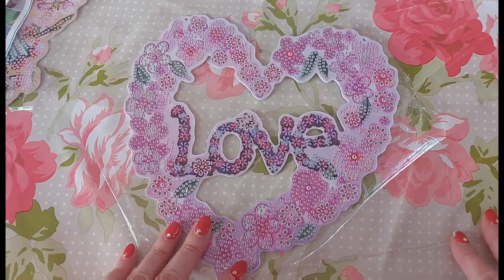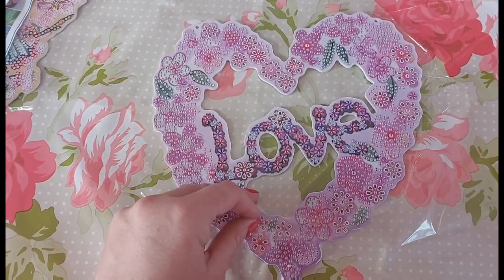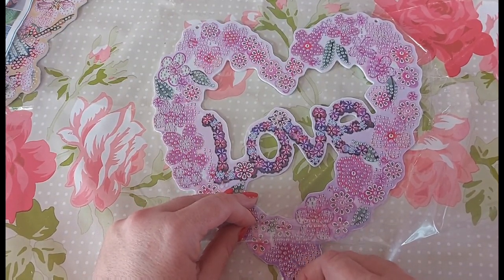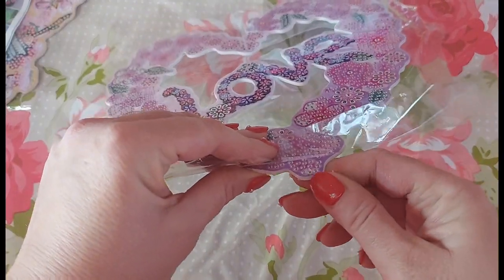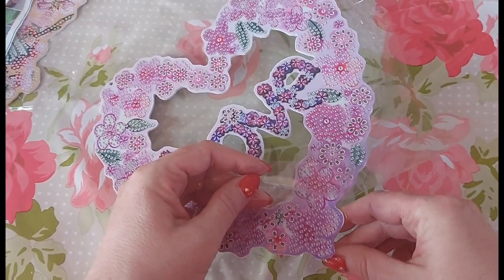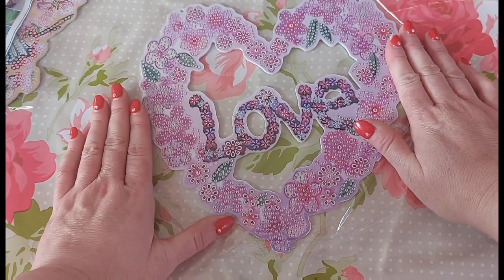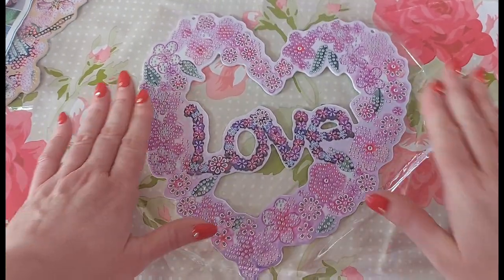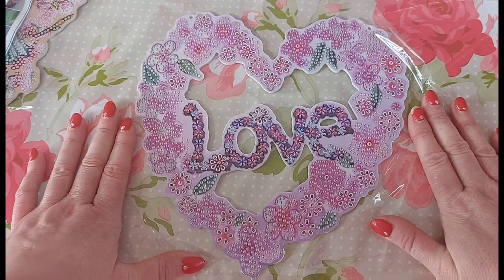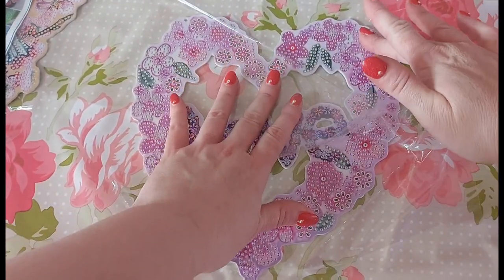I saw this one and originally I was going to get it for Valentine's Day, but obviously that's been and gone so I thought I'd just get it because I love the colours. I am noticing where the laser has gone around and cut it — there is a bit of a rough edge here, which is not the greatest. But the rest looks fine, and you do have some special shapes. It's just beautiful colours.